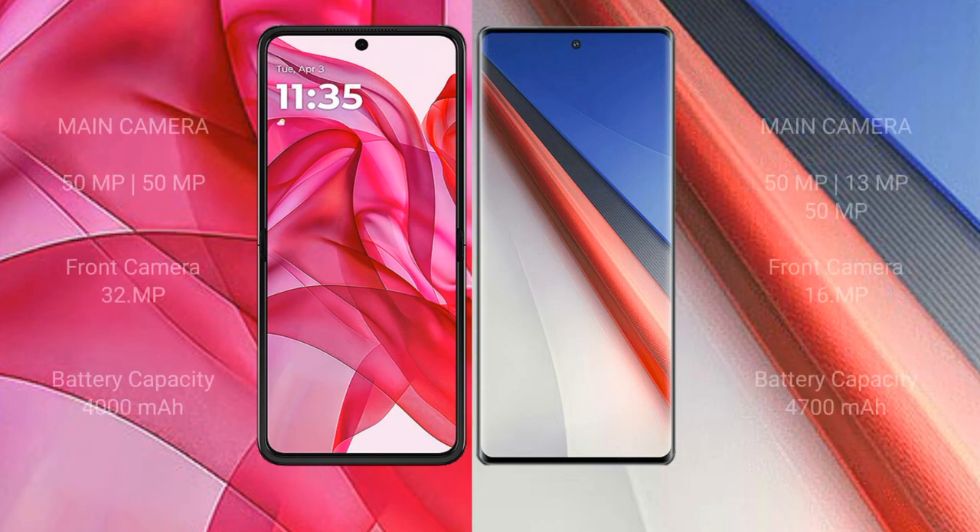Motorola Edge 50 Ultra features a dual rear camera setup: 50MP ultrawide and 50MP ultrawide, with a 32MP front camera. Vivo iQOO 11 Pro features a triple rear camera setup: 50MP ultrawide plus, 13MP ultrawide plus, and 15MP ultrawide, with a 16MP front camera. Motorola Edge 50 Ultra has a 4000mAh battery with 45W fast charging support.